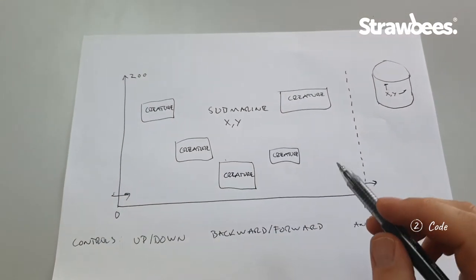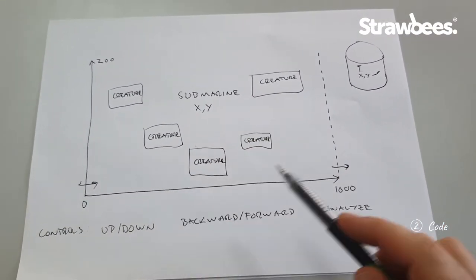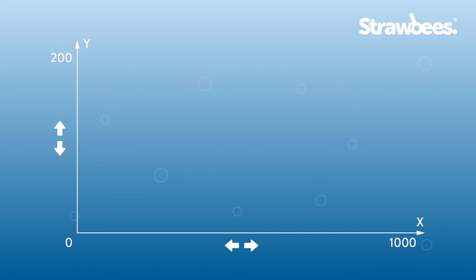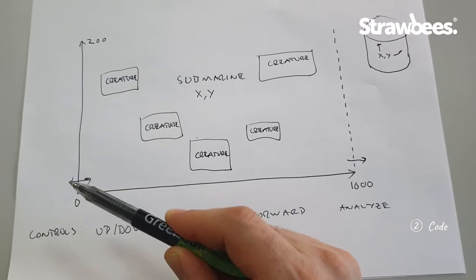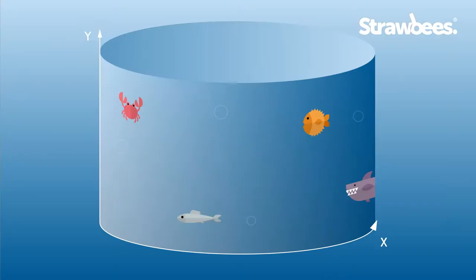Here's my pseudocode before I start coding — this is how I broke down the project. I need controls up and down along the y-axis, and controls backwards and forwards. I need to be able to analyze and find creatures spread randomly in this ocean. The ocean will go from zero to 1000, and when you go out on the right side you come in on the left, making it look more like a cylinder trench.